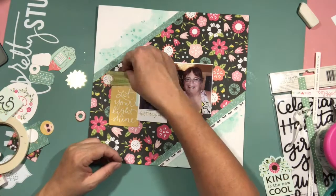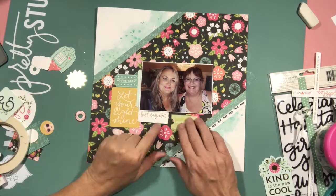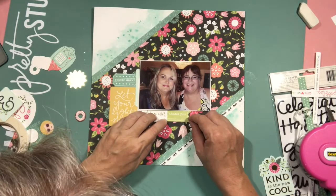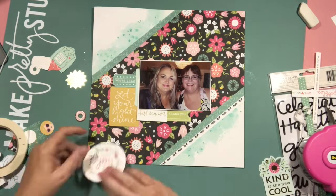You can also see I added a little strip of eyelashes in that bottom right-hand corner. It was a border strip off of one of the pages and I just trimmed it. I thought, well, it fits in with what this is about.